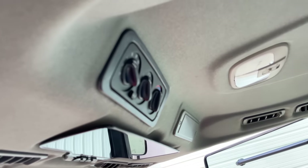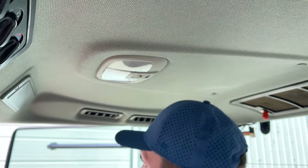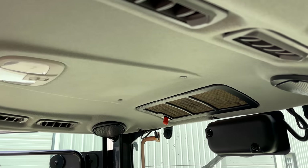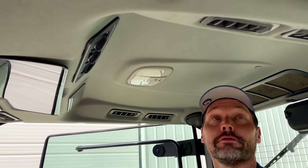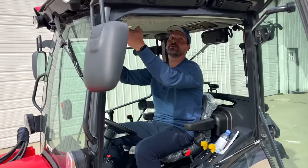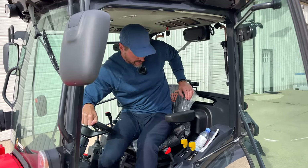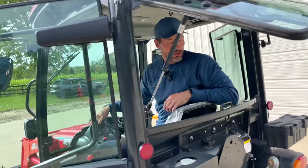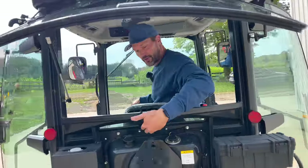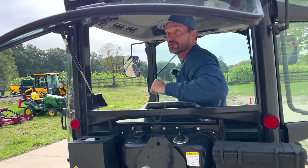We've got the HVAC controls — nice and convenient. I didn't even realize there's a ton of vents: two vents on this side, two here, two here, two more here — nothing down low, everything's up high, which is fine. That's a lot of vents, which is great. Windshield visor, dome light. Your speakers are back here. This rear window pops right open — good visibility out there. You also have a little window right here so you can actually see directly down to the three-point. Convenient.